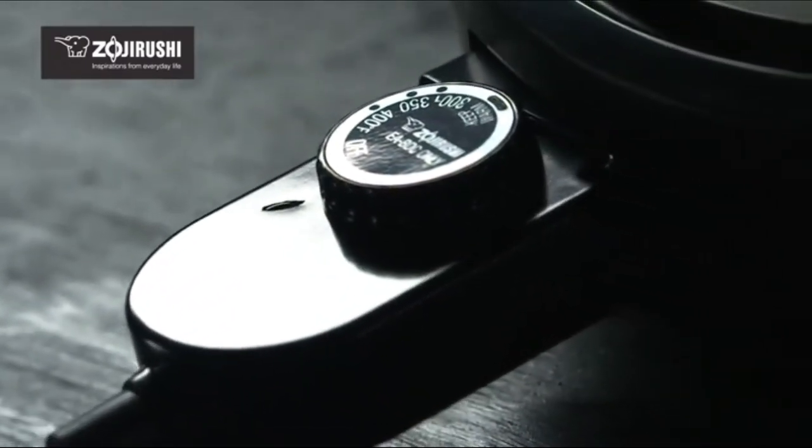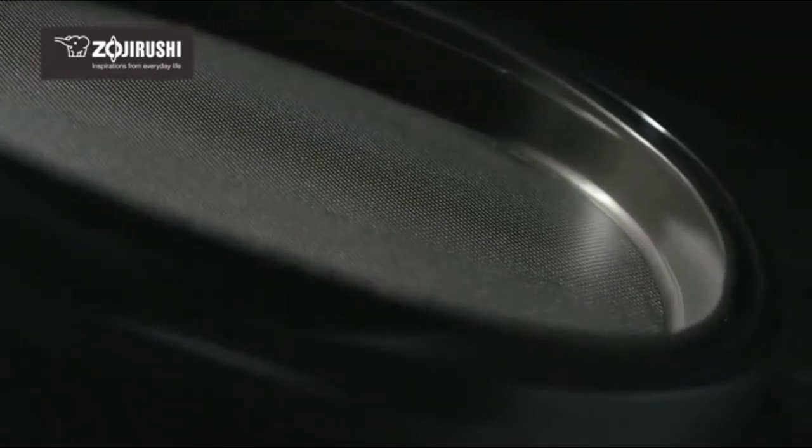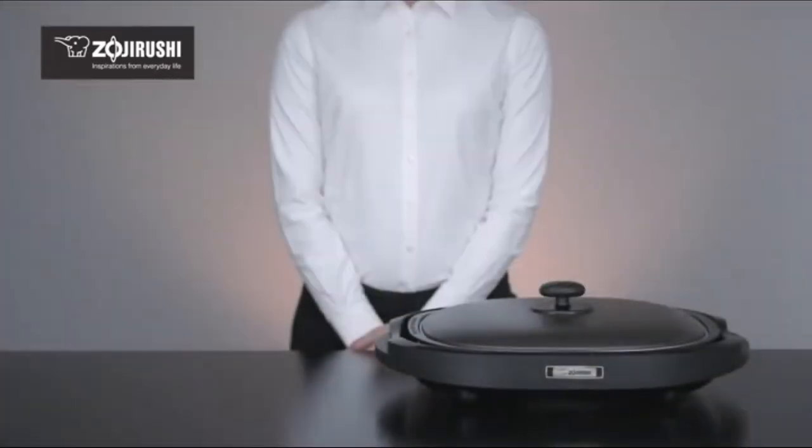The Zojirushi Gourmet Sizzler Electric Griddle brings your recipes to life and is the perfect addition to any kitchen for a quality at-the-table dining experience.